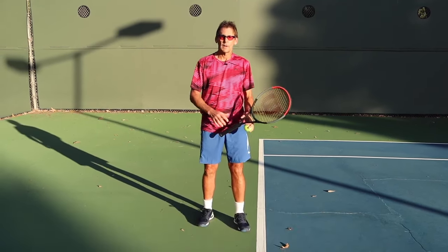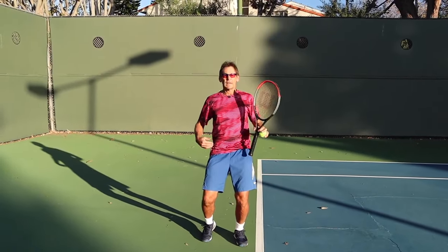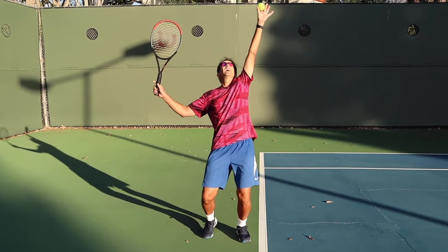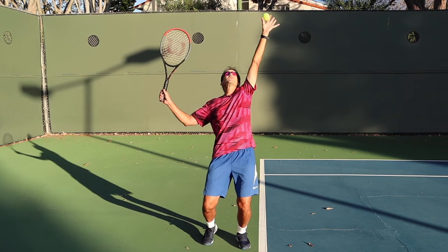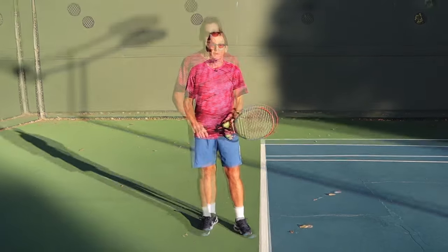Make sure that when you're in your trophy position your back heel is risen, because your back hip is going to be a little bit lower than your front hip because of the angle you're getting into. Yet you've got equal weight distribution and balance on both legs. That is key to developing ultimate power on your serve.